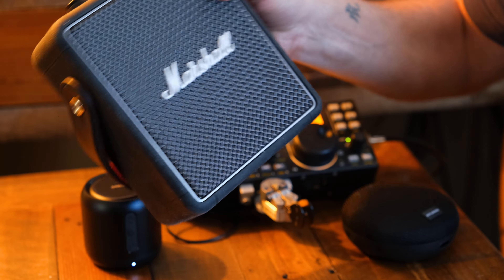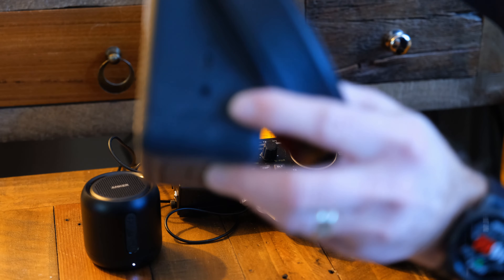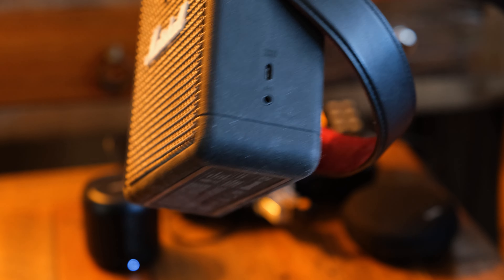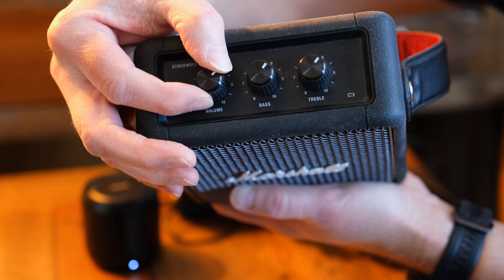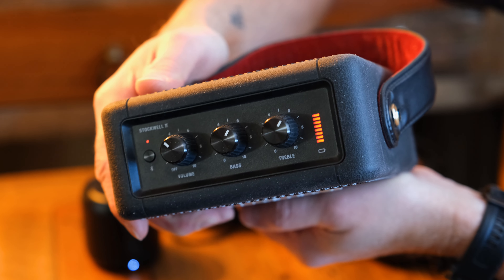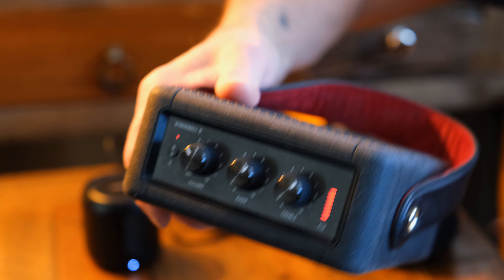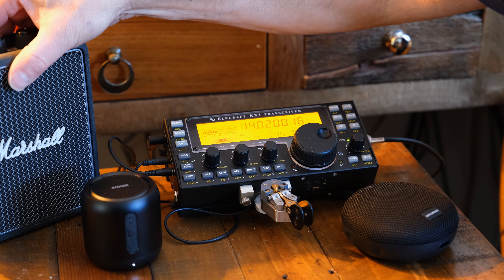This Marshall speaker sounds very good. It's not very portable, but you can use it in the shack, which I have been doing. By far it sounds the best if you go by bass, volume, and things like that. It does have auxiliary input, as you can see right here. You can turn it on, it has bass and treble controls, and volume. The battery lasts for around 10 to 20 hours — a ridiculously long time — so you can easily bring this in your RV or cottage.